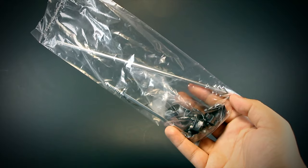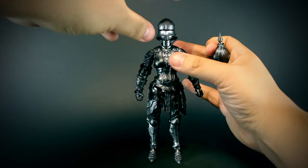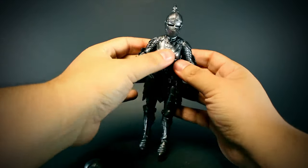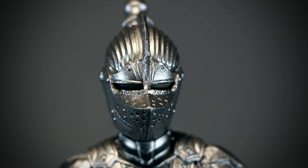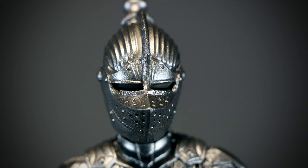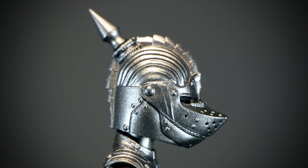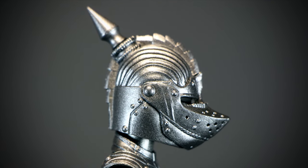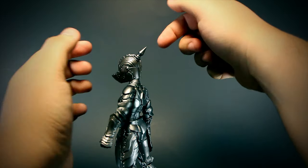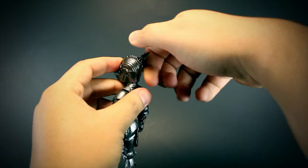We get an alternate helmet with this figure — to install it you can easily pop out the original and pop the new one into the peg. The alternate head is a jousting-styled helmet with a ton of details all over. The breathing holes in the front along with the wavy top add a ton of uniqueness to this figure. On the side we can see even more detail in the sculpting, with rivets dotted all over and a serrated mohawk design in the center of the helmet.